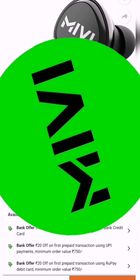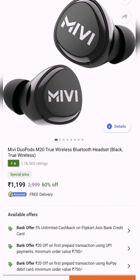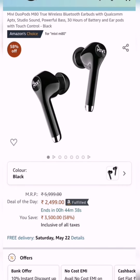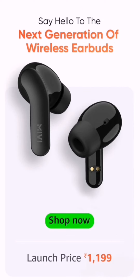Miwi is already a very good audio company. They already have three TWS in the market. One is M20, that's a budget product. Then there is M40, which is an improvement of the design of M20, and then there is M80, which is kind of a premium product. Now they are introducing one more option — the Miwi A25.